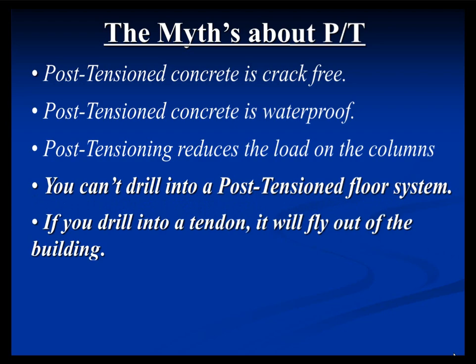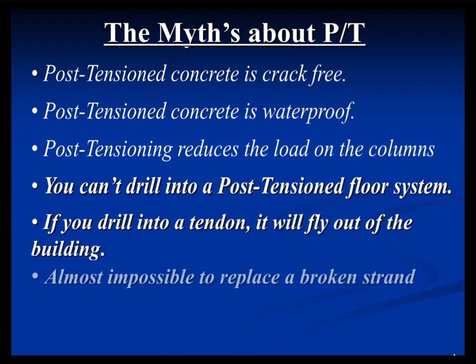There's also the myth that if you hit a tendon, it will fly out of the building and kill a family of four on their way to church in a different state. That's not true either. Tendons are hit all the time, every day across the country, with the prevalent use of post-tensioning. Not that I recommend it, but I've stood on a deck where tendons were purposely cut. You can feel it — there's a vibration. A lot of times the grout pocket covering the stressing end will pop out. That's about it. Nothing magical or horrific.